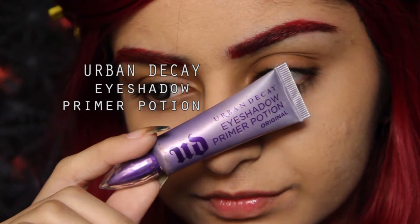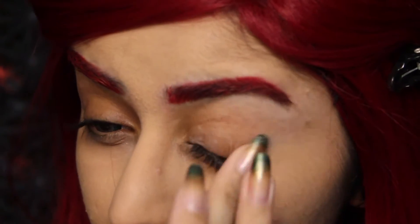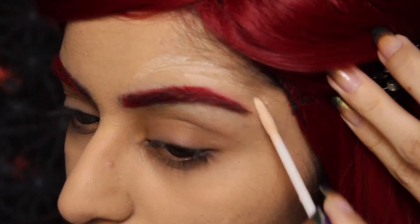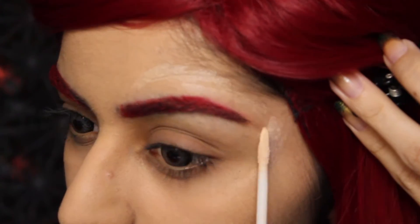Now I'm gonna prime my eyes with my usual eyeshadow primer. I'm just gonna pat this onto the lid and below it. I'm also gonna apply this around my eyes — this is where I'm gonna be drawing those leafy things — so that the eyeshadow I place on top of that looks bright and vibrant.